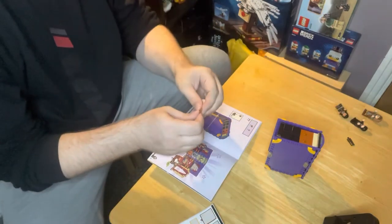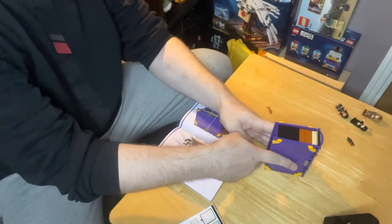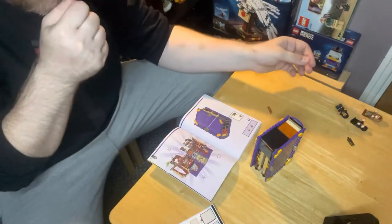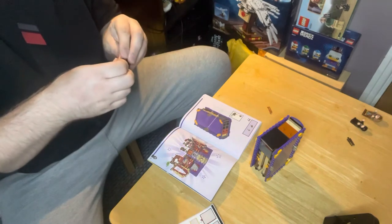Now the brick separator doesn't come with this set - that's a warning. Come on, stay short, there we go. This one goes in this one.